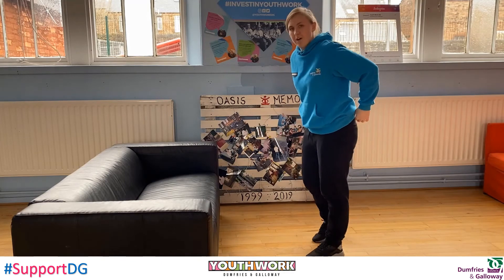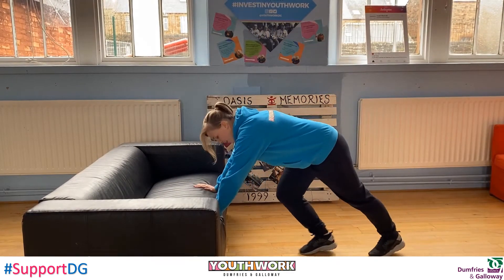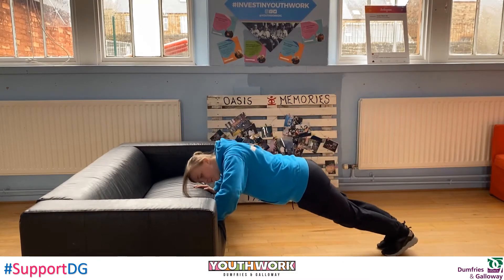Next, you're going to turn around and get into a press-up position, and you're just going to do press-ups into the couch and back up like this.